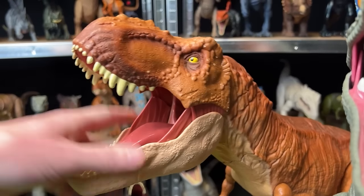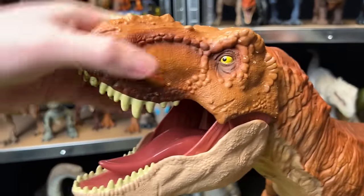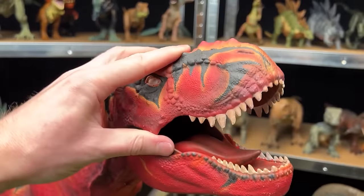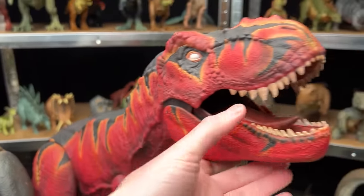Starting with the biggest figures, I've got a super colossal T-Rex figure in the original orange painting. You can see it's got yellow eyes, and over on the left side here I've got the custom painted version — now a bright red T-Rex with yellow striping and black along the top.